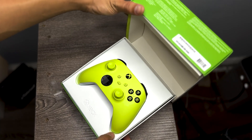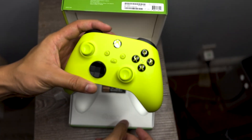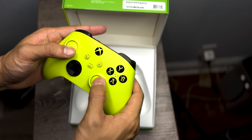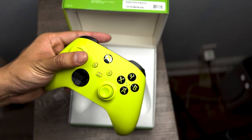First things first, you'll need a wireless controller. I recommend this Abox controller from Amazon, which you can easily connect to your iPhone or Mac. The design, color, and feel are great — it's light, responsive, and perfect for gaming. I'll leave the link to buy this amazing controller in the description section.